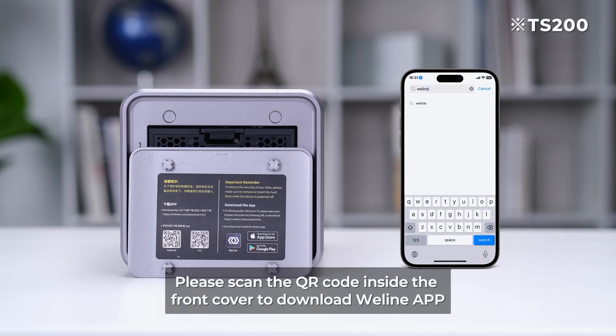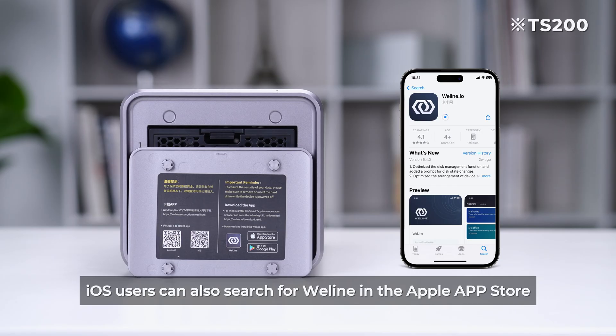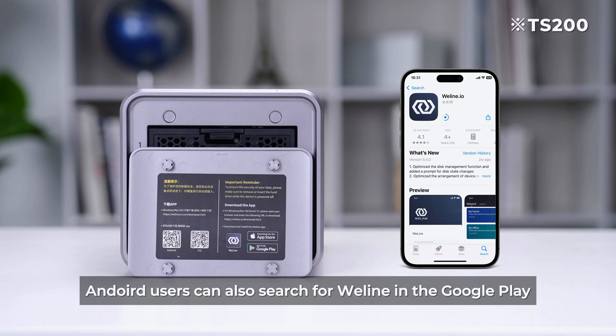Please scan the QR code inside the front cover to download the WeLine app. iOS users can also search for WeLine in the Apple App Store, and Android users can also search for WeLine in Google Play.